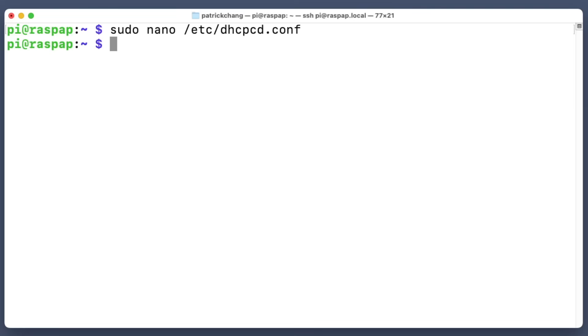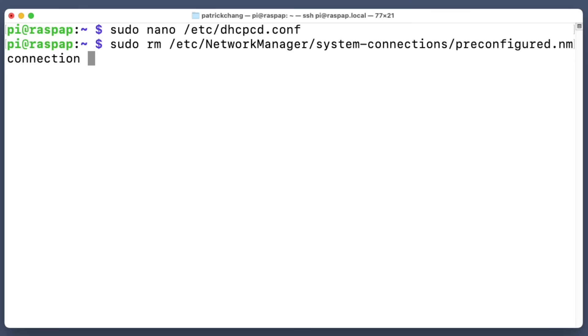Now we need to delete one more file. Run: sudo rm /etc/NetworkManager/system-connections/preconfigured.nmconnection. We need to delete that file. Now we're ready to go.